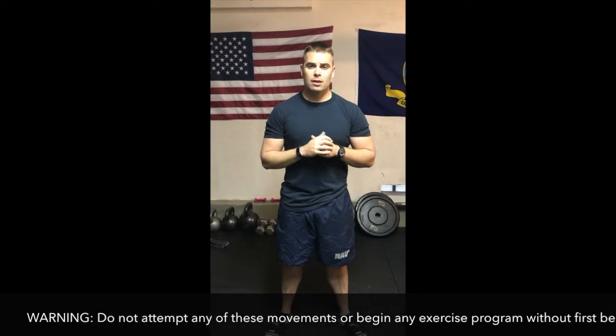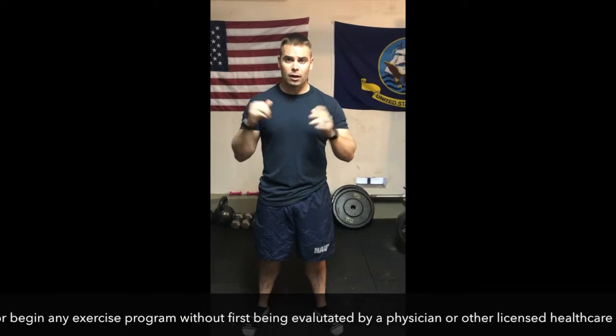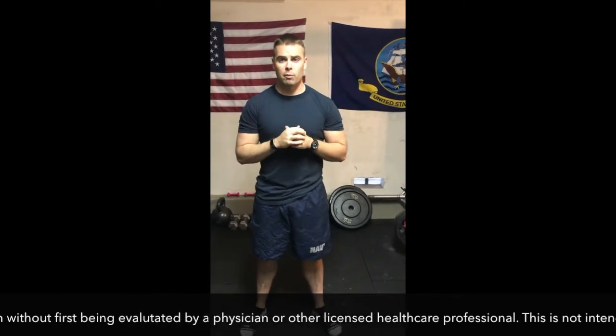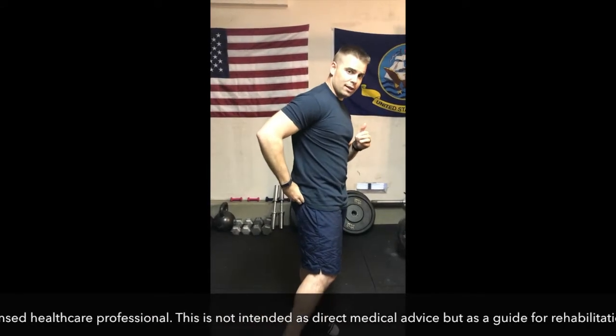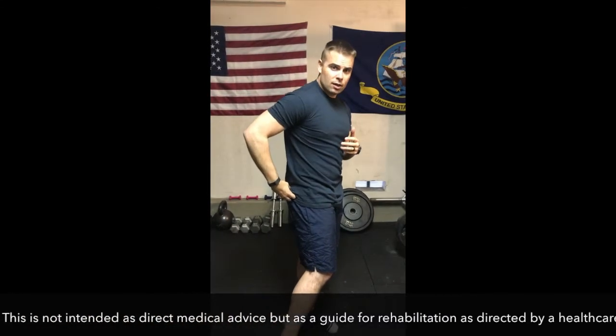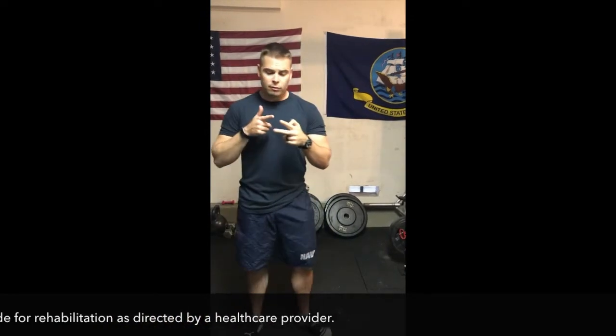Piriformis syndrome is a common cause for low back, hip, and leg pain and can cause the dreaded sciatica — pain shooting down the leg from the lower back. The sciatic nerve goes right through there, and when the piriformis spasms it pinches on that nerve, and that's what causes that pain coming down the leg.